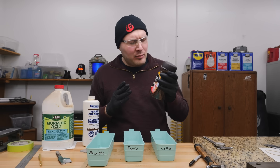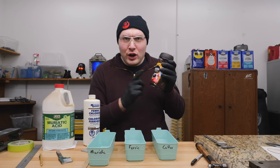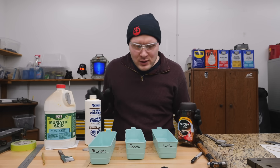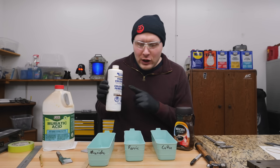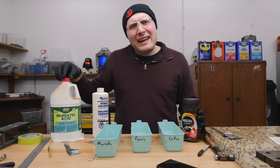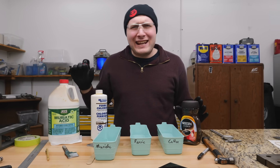We're going to get our solutions ready for the different blades. We've got Nescafe dark roast and I'm going to mix that up the same way that I do when I coffee darken my blades, with a little bit of water. We've got our ferric chloride — I'm going to mix that up the same way I etch my blades. And we've got our muriatic acid, and that one I'm going to use straight. It's just for fun.